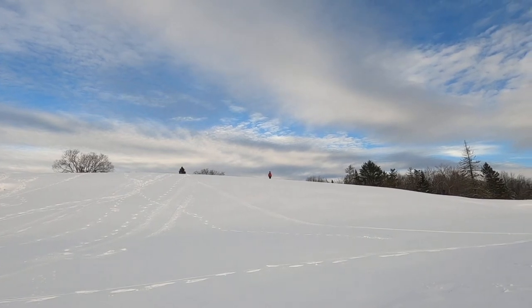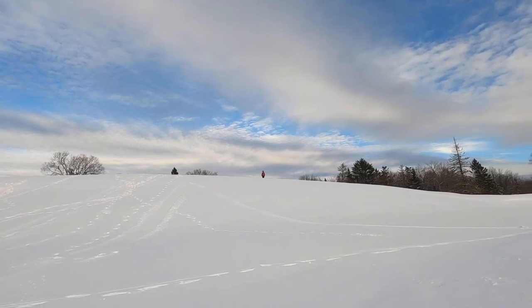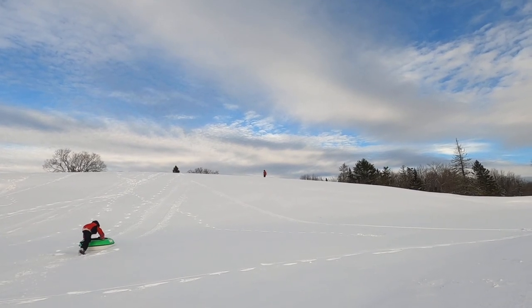Somewhere in space, there's a little boy by himself — unsure why he doesn't have a snow tube — when he neglected to pull it back up the hill. This boy's name is Cal, and this is his story.